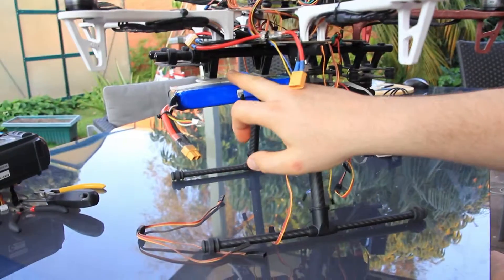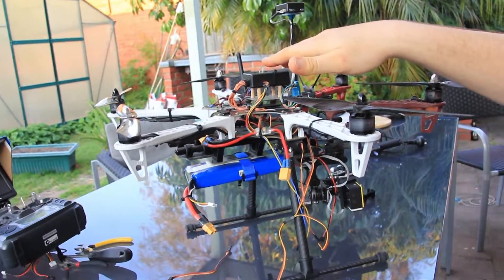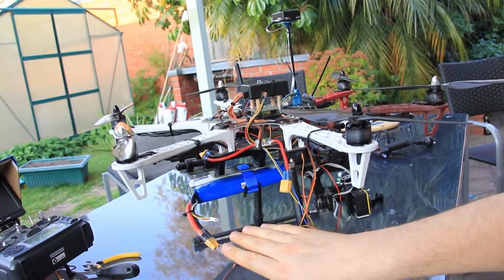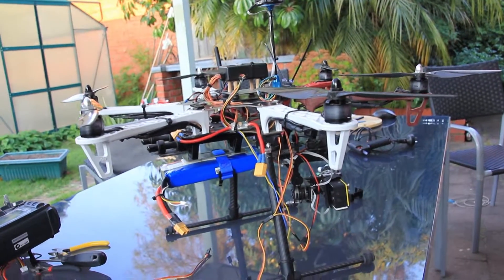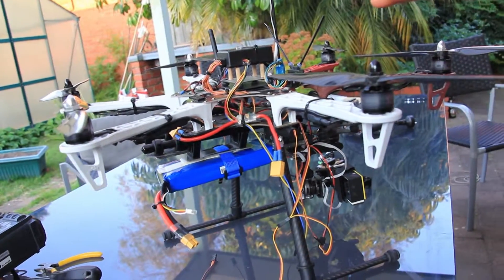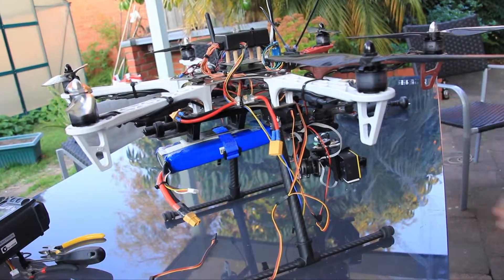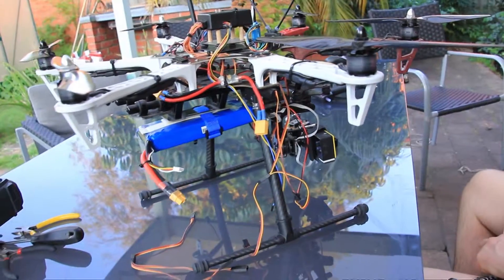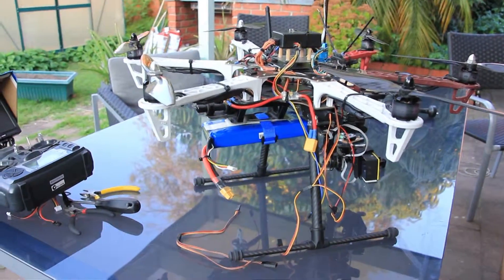Yet another modification to the original design is this battery bracket. Many people mount the battery on top of the Flamewheel frame, but we've decided to go with a bracket mounting style. This shifts the center of gravity below the level of the propellers, which we hope will help avoid issues with the vortex ring state effect during the descent of the hexacopter.